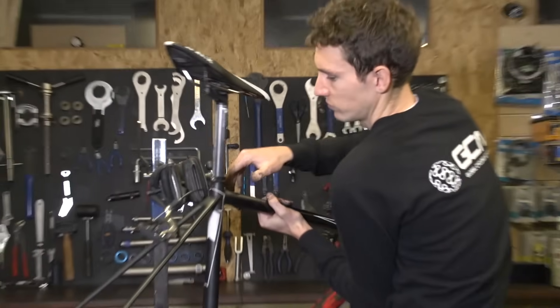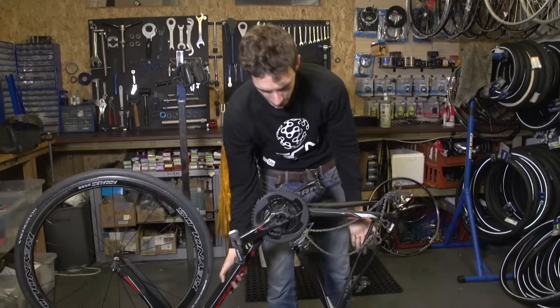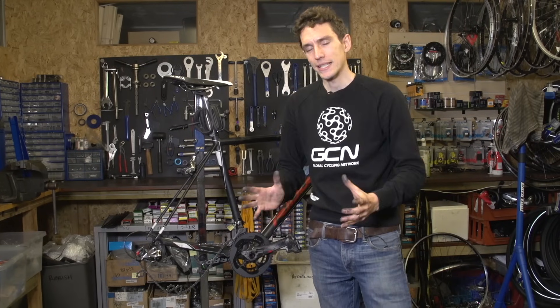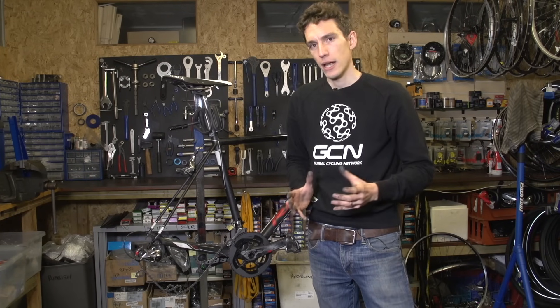Ordinarily, I'd suggest you avoid turning your bike upside down at all costs — one of the reasons is because stuff like that is likely to happen. But in this instance, turning it upside down is actually going to help us fix it.